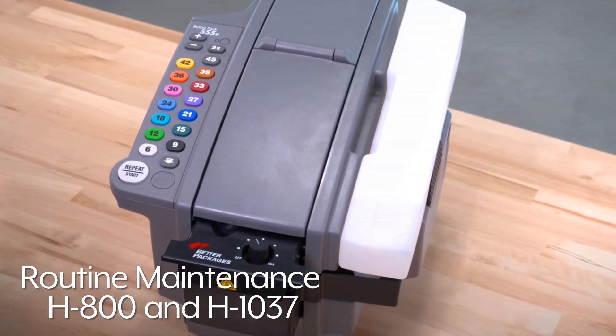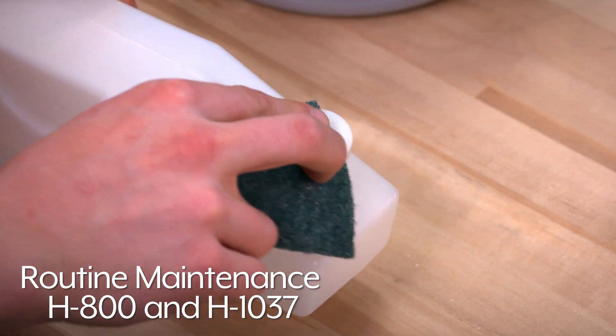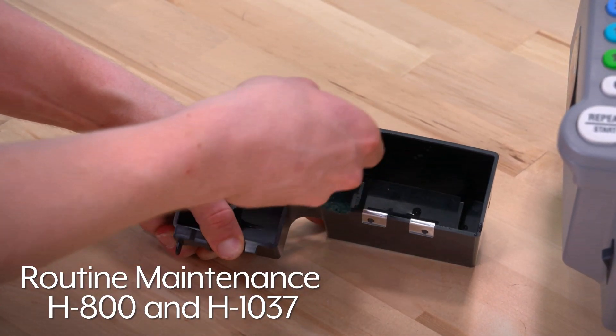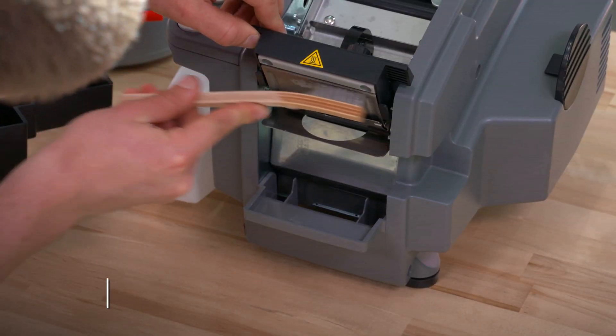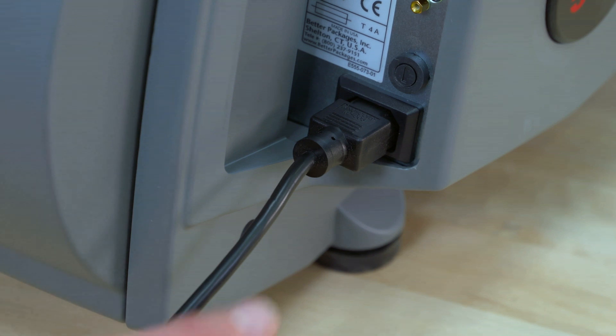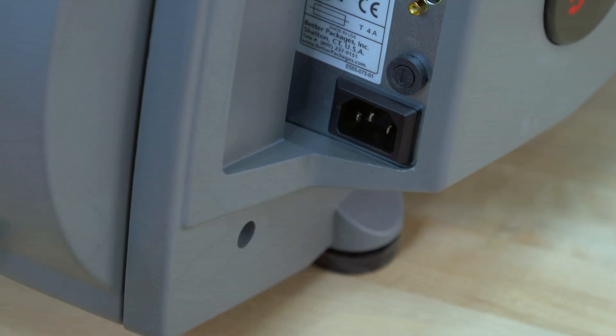This video will demonstrate routine maintenance procedures for the H800 and H1037 BetterPak electronic tape dispensers. Routine maintenance includes cleaning, lubricating, and adjusting the machine. First, unplug the unit before performing any maintenance.